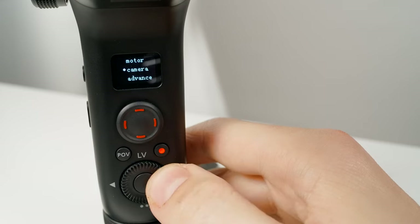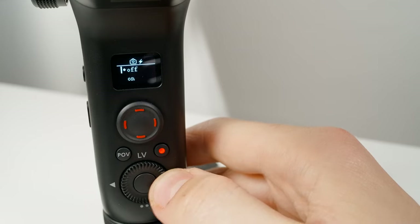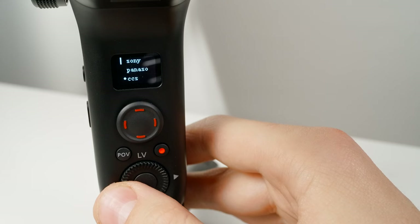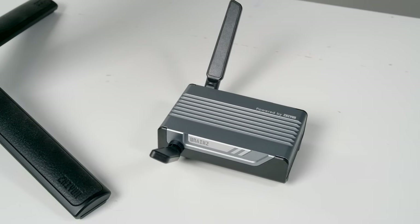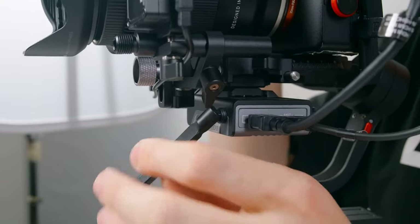Next is Camera, where you select the camera brand that you're connecting to your Weeble. For Sony cameras, you'll also have the option of powering your camera from the gimbal. Depending on your camera brand, you might have to configure your camera's USB settings for this to work properly. The last option, CCS, stands for Camera Control System — you'll select this if you're using the new Image Transmission System. More on this in a future video, so subscribe and stay tuned.